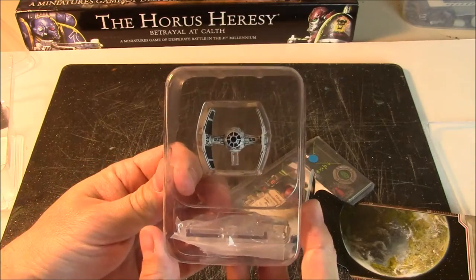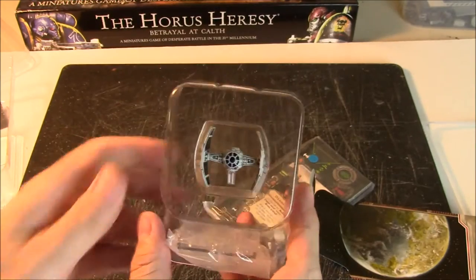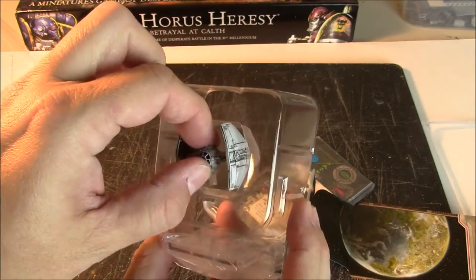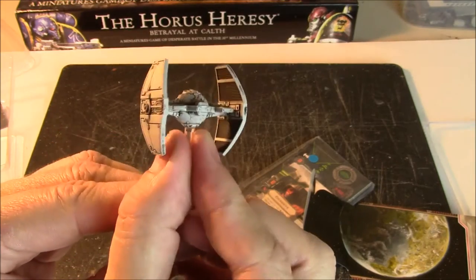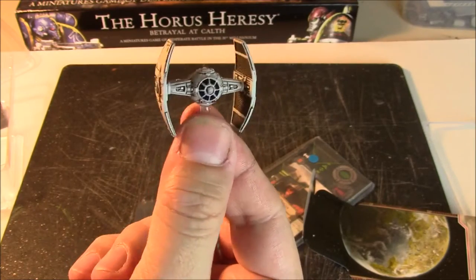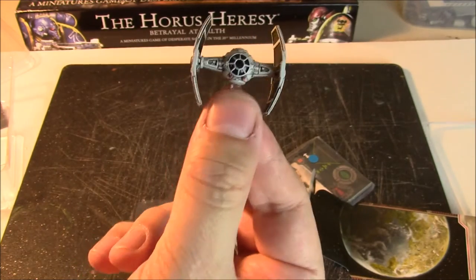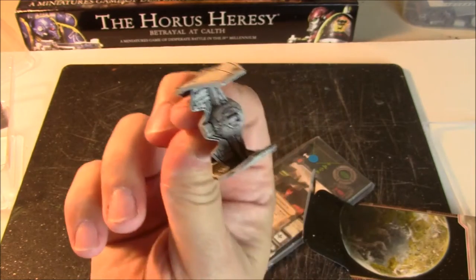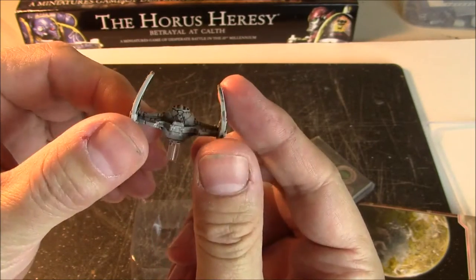This is a ship that I believe was created for Star Wars Rebels, kind of like the Phantom — the little attack shuttle that comes with the Ghost. This ship also folds up in the cartoon; the wings kind of fold down. Now this model is all solid and static — these wings don't fold down. The idea of this ship is it's a halfway stopping point between the TIE fighter and Darth Vader's TIE Advanced. You can see the wings are starting to bend in and the back is elongated like the TIE Advanced.